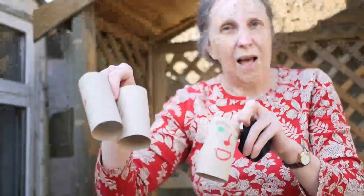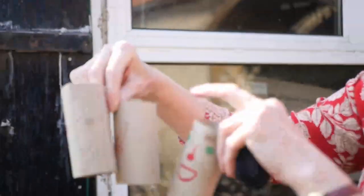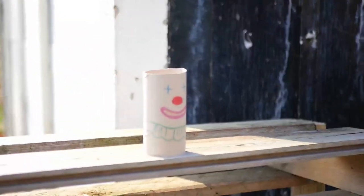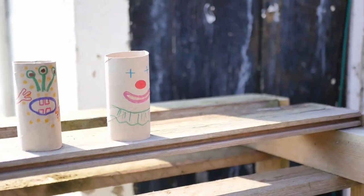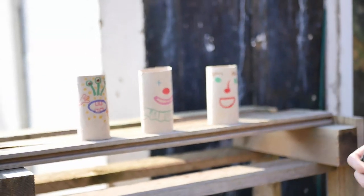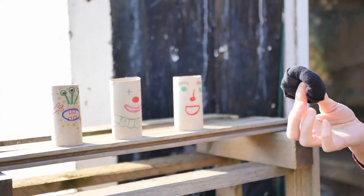Now we need somewhere to stand my funny faces up. So I'm going to move over here because I've got a place where I stand pumpkins at the right time of year while they ripen — I'm going to put them on my pumpkin stand. Let's put Mr Clown in the middle and then my Martian over there. We're ready to throw this sock ball!